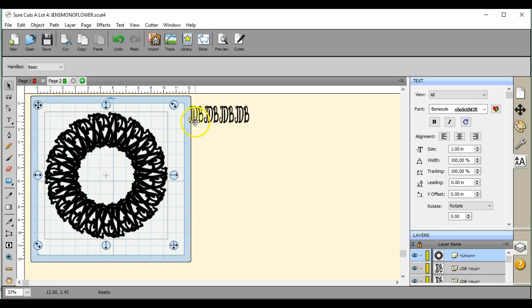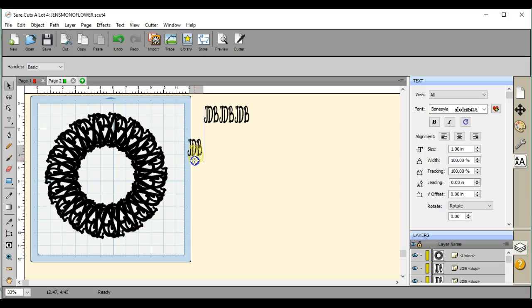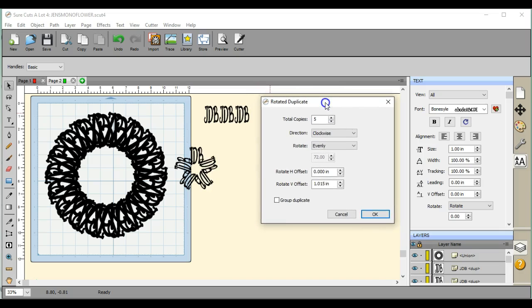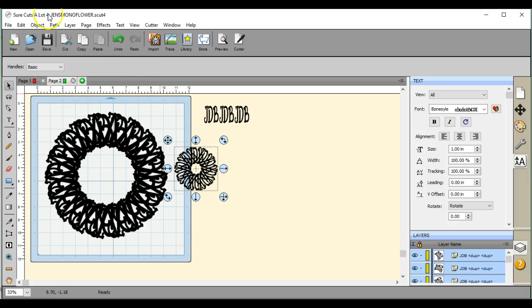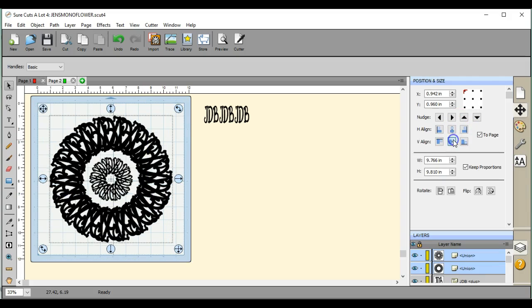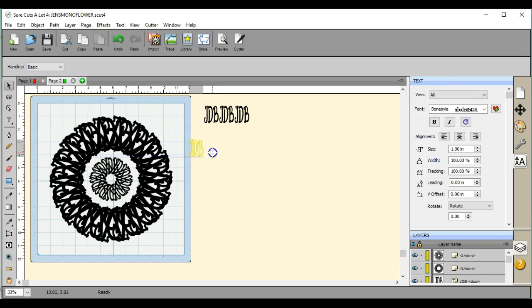So pull in your next one and do the same thing. You can do as much or as little as you want to give it the look that you would like to achieve. Grab your next one, change the size if you want. You can also make it thicker.